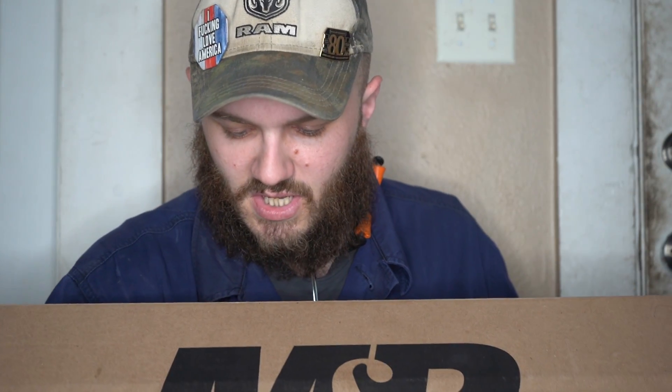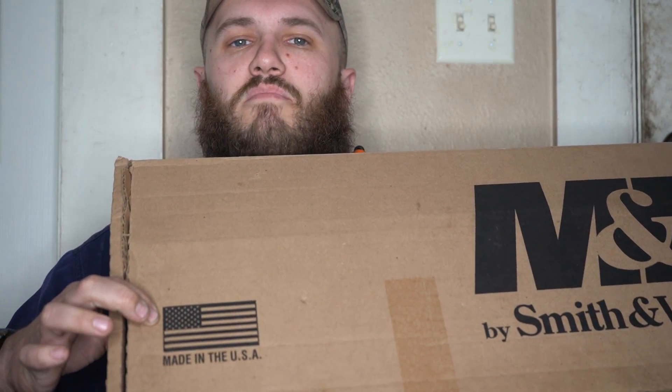We're going to get into this unboxing video now. Here is the packaging the rifle came in. As always on this channel, the firearms are checked, inspected, and empty — and that will show on this video. You can see the packaging here: M&P by Smith & Wesson on the front of the box, and most importantly, it is made in the United States — you can see the American flag right there. Shout out to Smith & Wesson for keeping production here in our country.